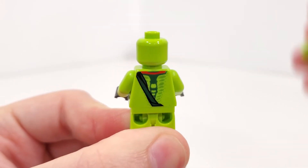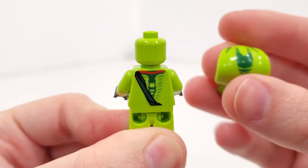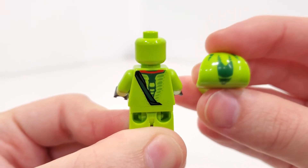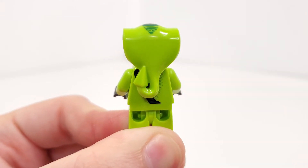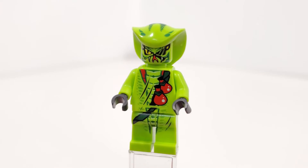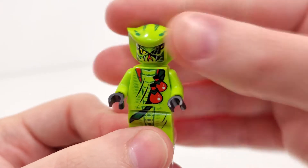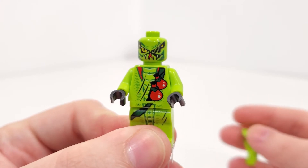You can also remove that to take a better look at the back printing. There's no back printing for the head, but we get some printing on the very top of the hat piece — or actually just the rest of the head for this particular snake. I think LEGO did a pretty good job overall with Lasha's character and the facial expression just looks really nice. You can also remove that to take a better look at the printing overall for Lasha.